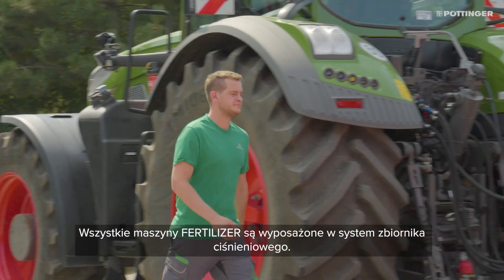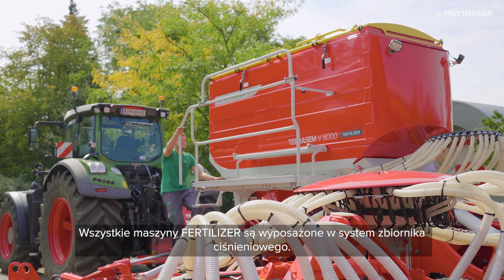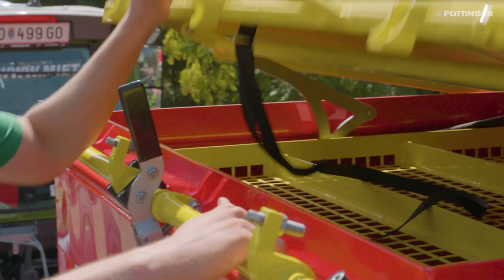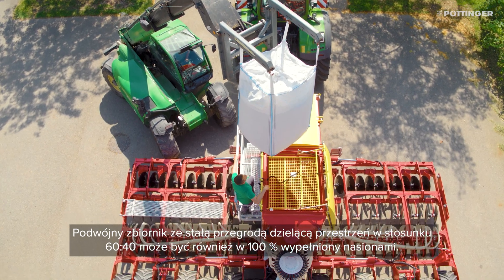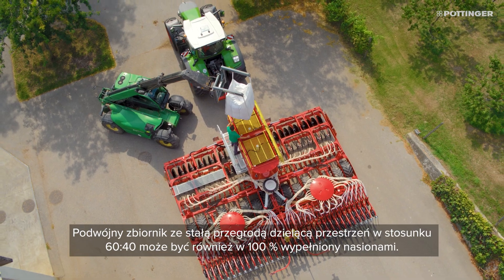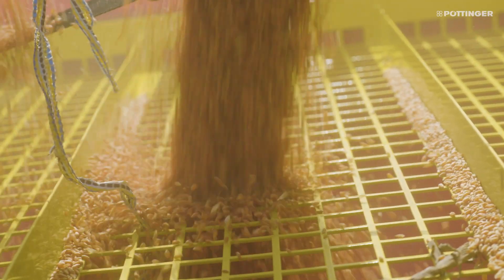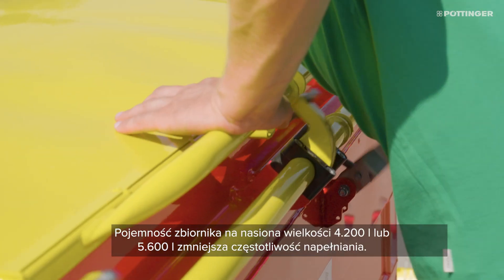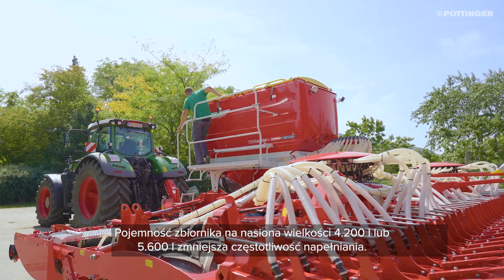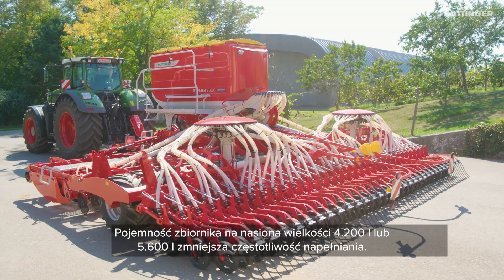All fertilizer seed drills are equipped with a pressurized hopper. The two-part hopper with a fixed 60 to 40 partition can also be filled with 100% seed. With a hopper volume of 4,200 liters or 5,600 liters, the number of filling intervals are reduced.